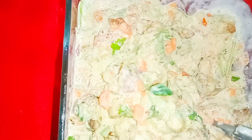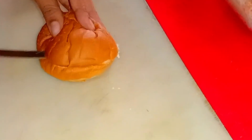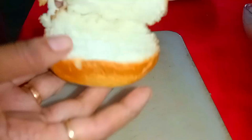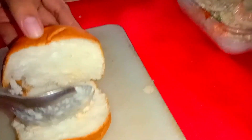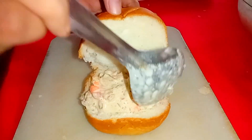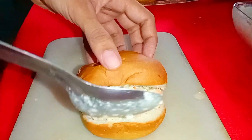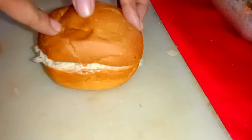Mix it up. Cut it up. Fill it up. Let's add some time-out ketchup and fill it in the pan. This is the Ben's Sandwich.